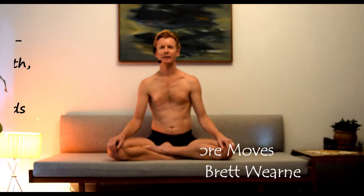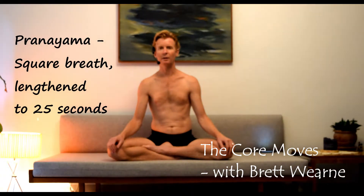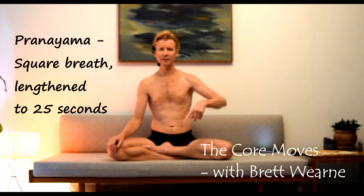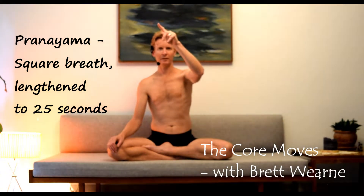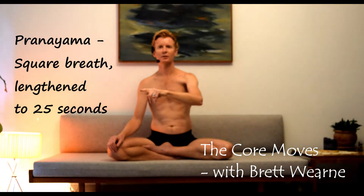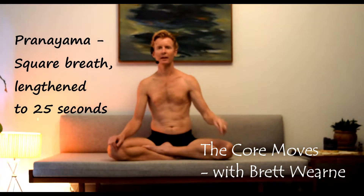This is a lengthened breathing practice where we'll be doing a square breath: two lengthened inhalations, two retaining the breath at the top of the inhale, two lengthened exhalations, and two retaining the breath at the end of the exhale.